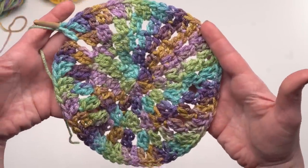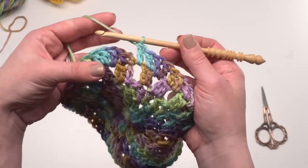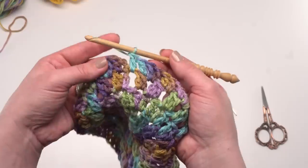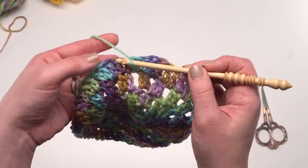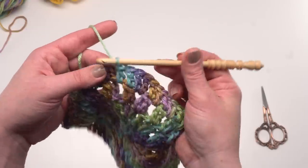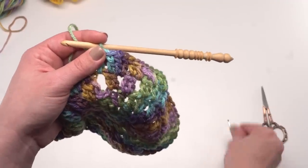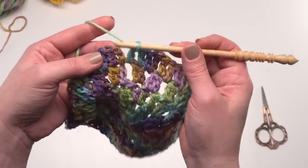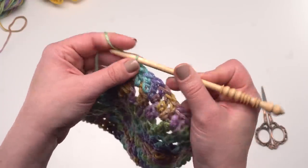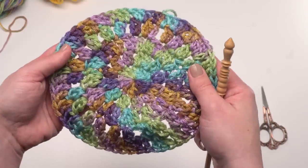Here we are at the end of round five. I have all my double crochets made and I'm ready to join to finish off the round. I've gone ahead and cut this yarn because this is our last round for now with this color. You can finish off with a slip stitch right in that first stitch and break your yarn, or you can use a yarn needle for a seamless join. For the sake of time, I'm going to go ahead and finish it off with a slip stitch, weave in that end later, and then I'm ready to begin color B.